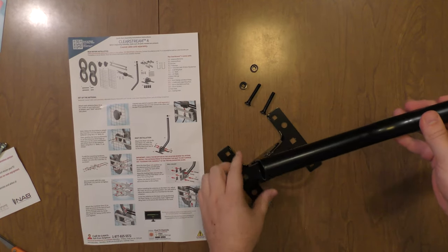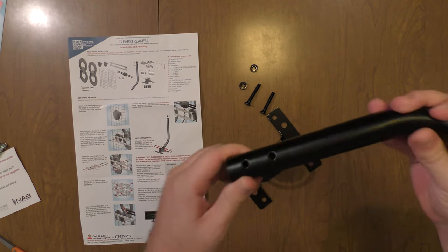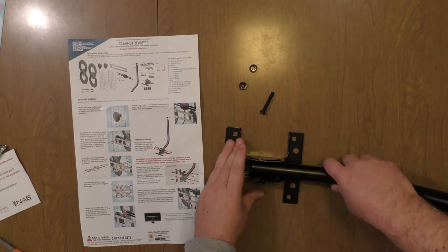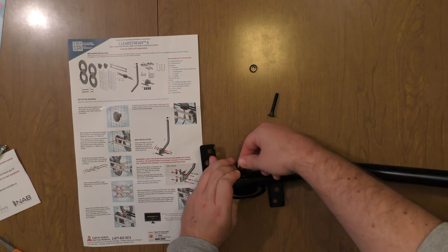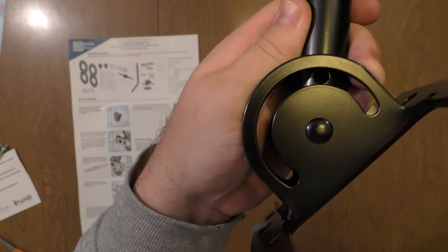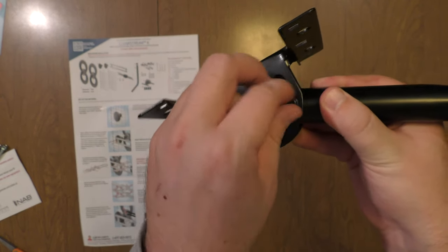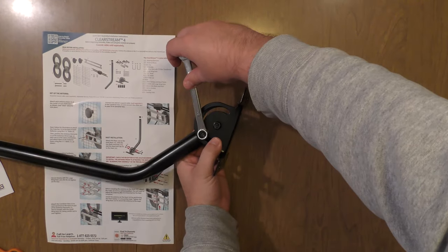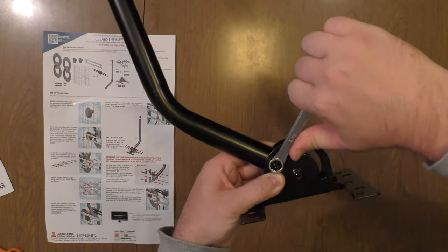Next, we're going to take the mast and attach it to the base using the hex bolts. There are two holes on the mast — one hole for one bolt and a sliding hole for the other. Line that up, put your bolt through, and attach the nut to the other side. Same thing for the other hole. You can move it where you want it, then tighten it up with a 10mm wrench to get it nice and tight so it stays in place.